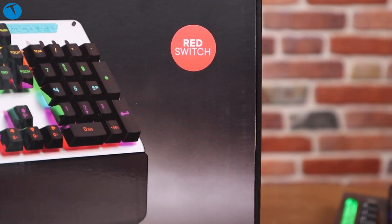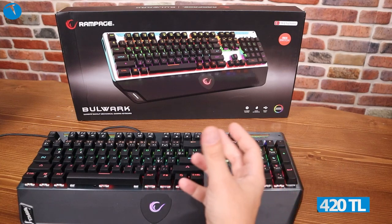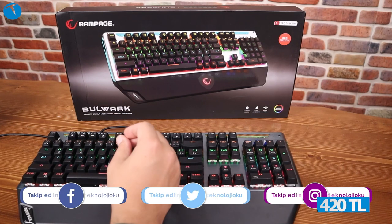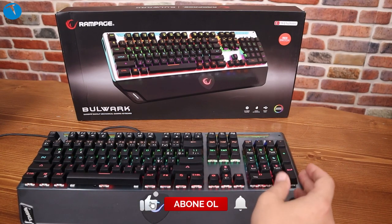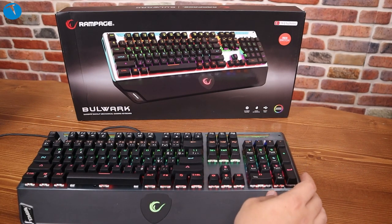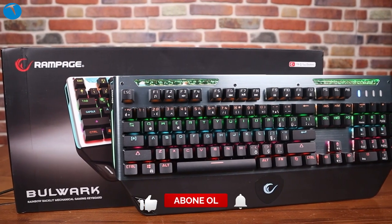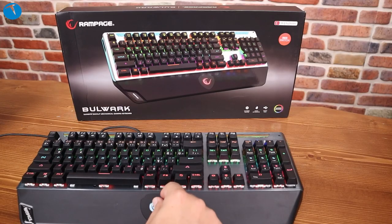Bulwark genel itibariyle 600-650 lira bandında alabileceğiniz en iyi mekanik klavyelerden biri diyebiliriz. Oyun oynadığımız süre boyunca tuşlara basma hissiyatında bizi yanıltmadı; görünümü de gayet hoş. Buna benzer bir görünümü başka mekanik klavyelerde ararsanız, fiyatlar 2000-3000 liraya fırlayacaktır; Rampage burada daha uygun bir fiyat etiketiyle karşımıza çıkıyor. Önümüzdeki günlerde farklı donanım incelemeleriyle karşınızda olmak üzere hoşçakalın. Sosyal medya hesaplarımızdan takip etmeyi unutmayın; bu klavye hakkında sorularınızı bizimle paylaşabilirsiniz.